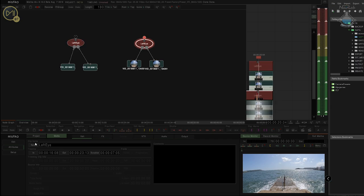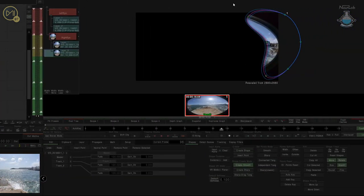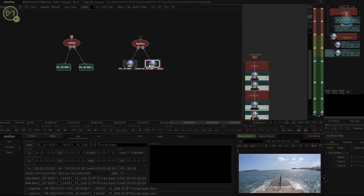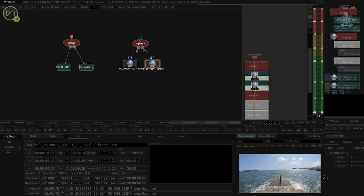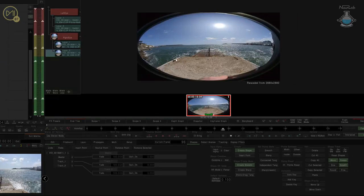We've now got our left eye. I'm going to come into the Attributes here and rename this one straight away — 'right eye'. Now, obviously what we want to do is come back here, take that and delete it, and just refresh the frame. What we want to do now is the opposite — disconnect that one, disconnect that one, and delete those off. This time I want that to be number one and this to be number two.